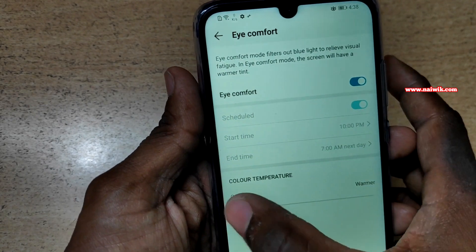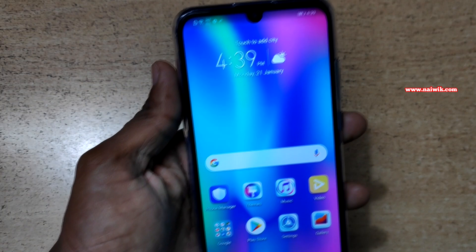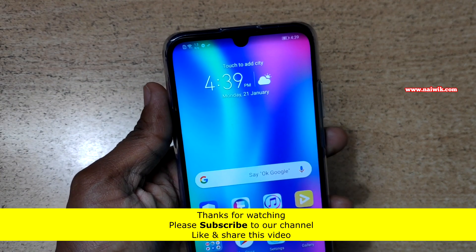You can even filter out the amount of blue light using the color temperature setting. That's it — in this way you can enable Eye Comfort or night mode on your Honor 10 Light.